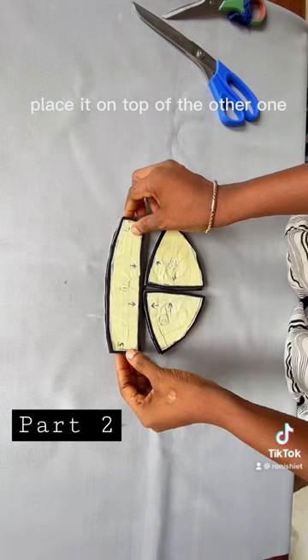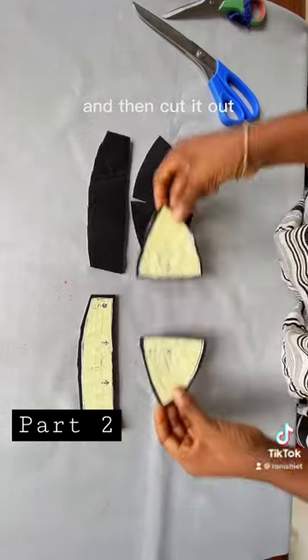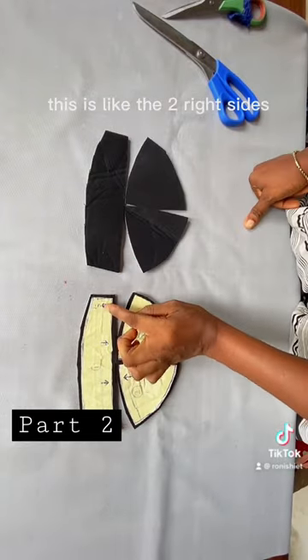Use half an inch as an allowance, place it on top of the other one, and cut it out. Right now this is like the two right sides.